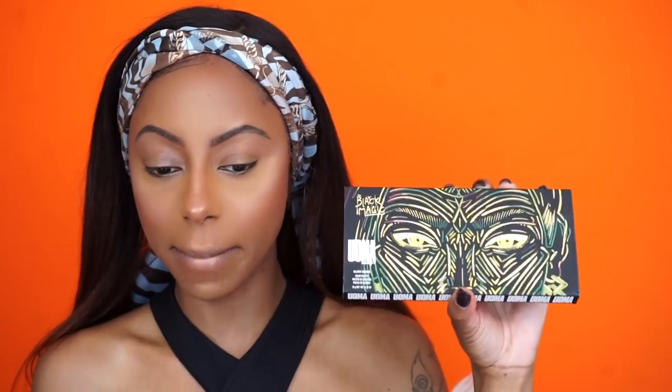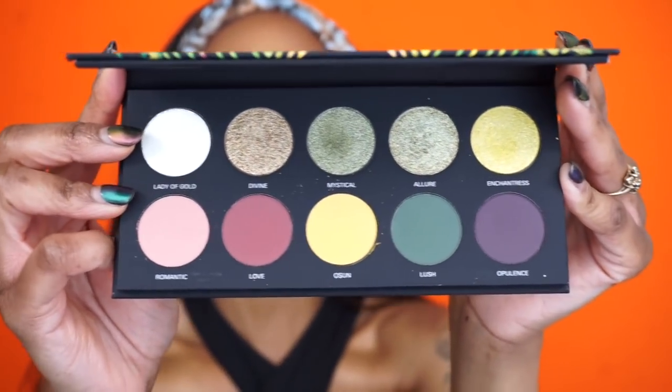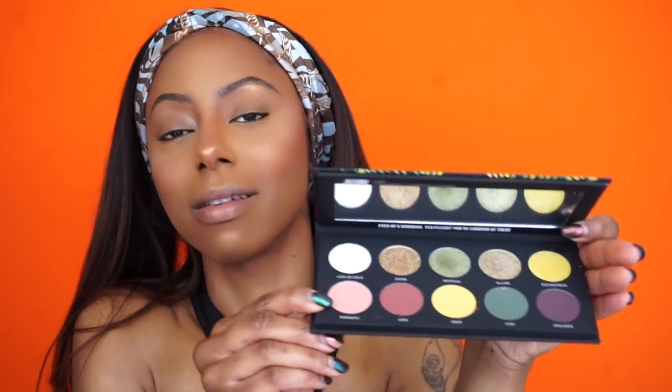The face is complete and beat — look at that glow! Time to move on to the eyes. I'm going to be using the Black Magic eyeshadow palette by Uma Beauty. This palette is so gorgeous — the colors are amazing. There are about four glitter shades, one shimmer, and five matte colors. It's giving me jungle fever vibes, like I'm on a safari.